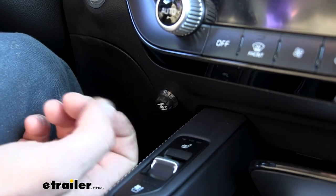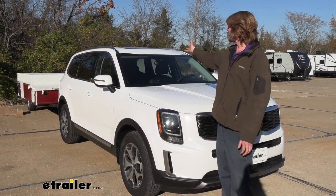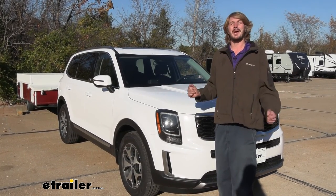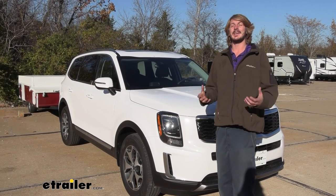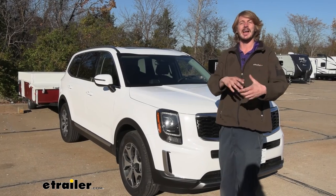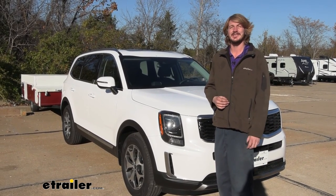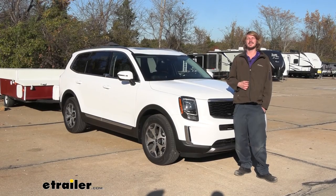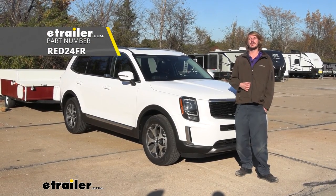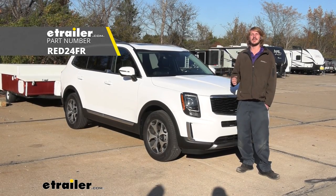Test boxes are great for verifying your vehicle's brake output is working properly before you hook up. Now with our brake controller fully installed, we've got our pop-up camper hooked up on the back. We're ready for a much smoother driving experience — we no longer have that extra weight just pushing on us. We've got assist from the trailer brakes for a natural stopping experience thanks to our TowPro Liberty. That completes our installation of RedArc's TowPro Liberty Trailer Brake Controller on our 2022 Kia Telluride.